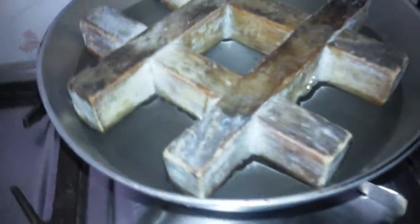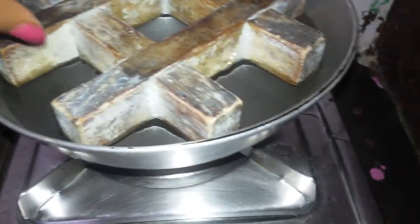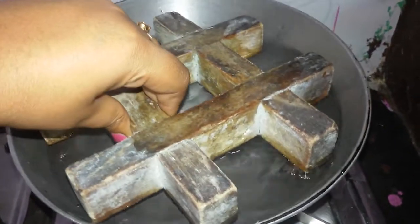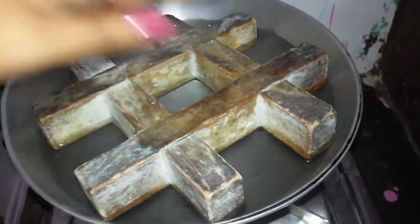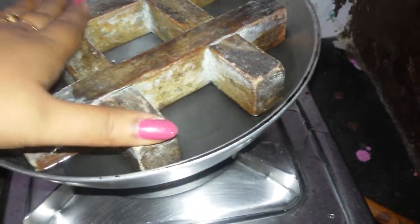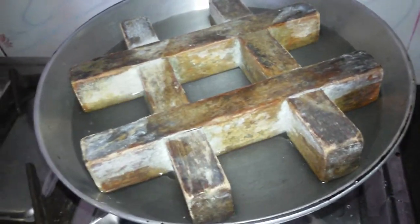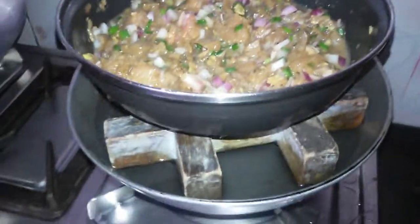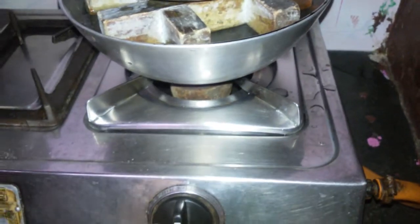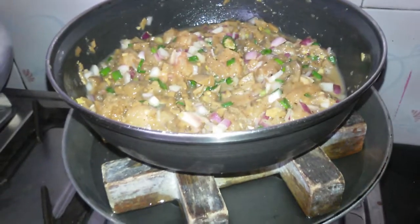I have already put a karhai here and I have added water in it, and I have added a mold that is made up of wood. This is just to stop the vessel from drowning. Now we are going to place it on top. My gas is full and we are going to cover this.